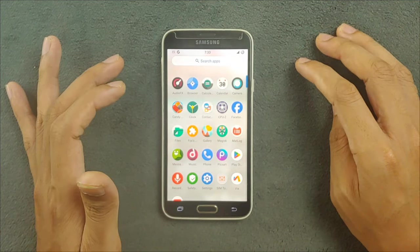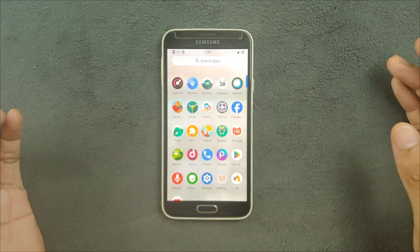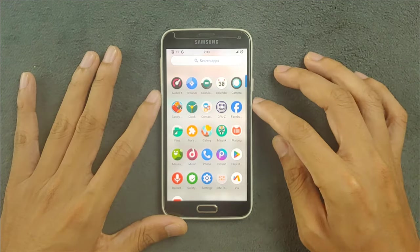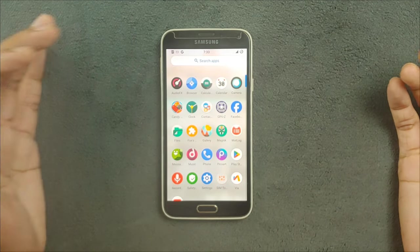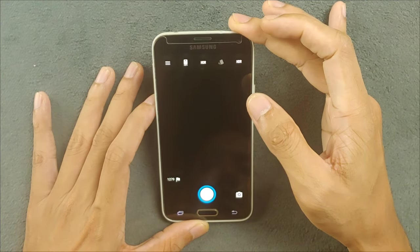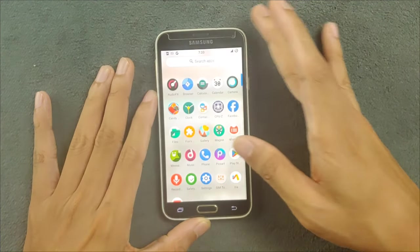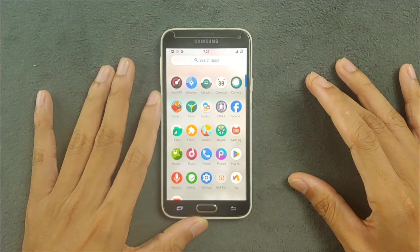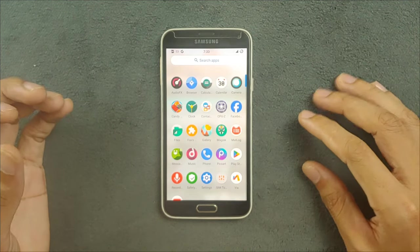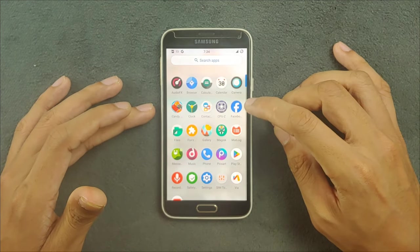By default the ROM doesn't come with GApps, so if you want GApps you have to flash them separately. There are a few default applications — Android FX browser, calculator, and camera. The camera application works perfectly fine — front camera, back camera, everything works. I tried to install GApps but could not find a usable GApps package for this device. If I find one, I will put the link in the description.